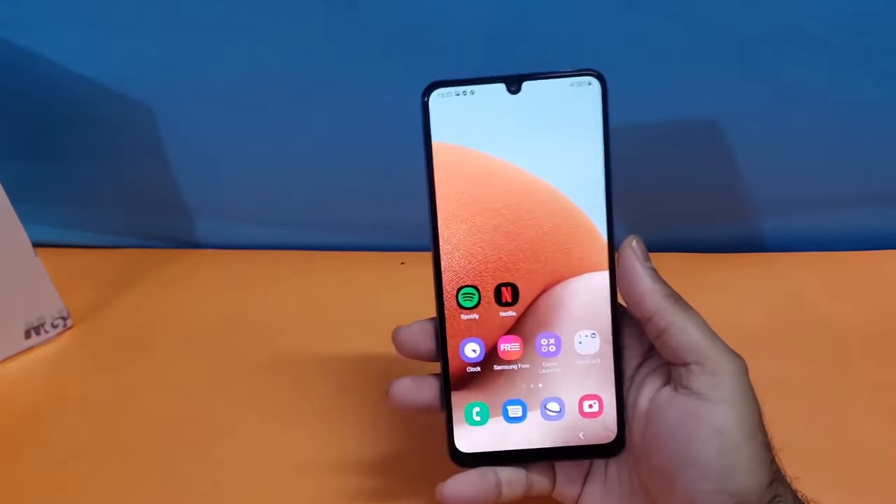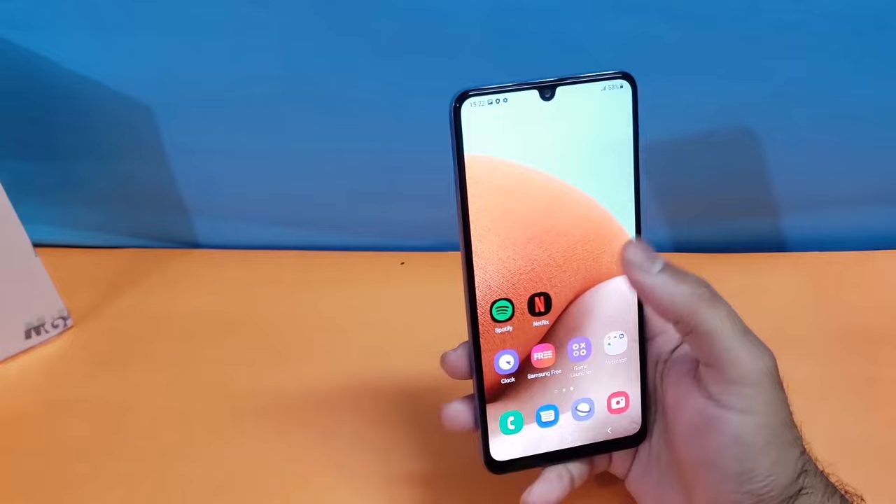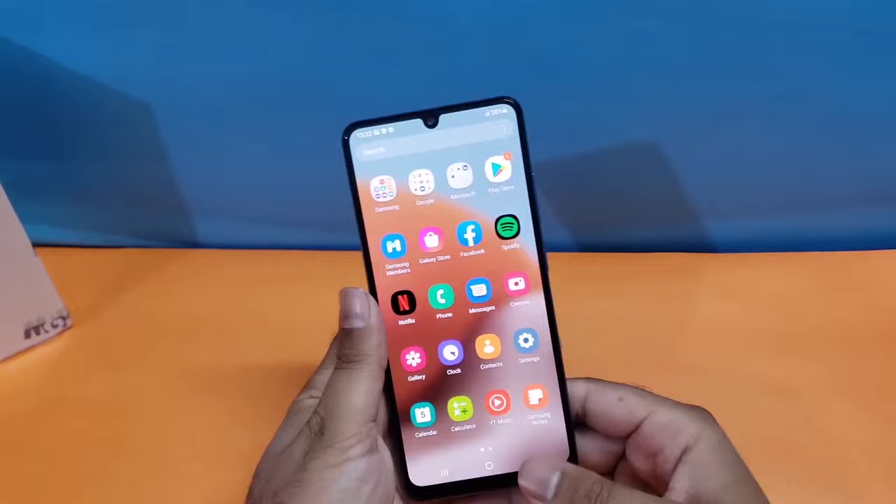Hey, what's up guys, welcome back to another video. In this particular video we are going to discuss two different methods through which you can take a screenshot on your Samsung Galaxy A34. Let's begin with the first method.